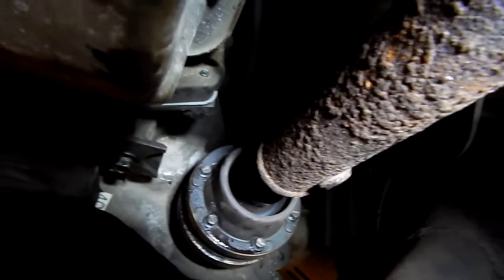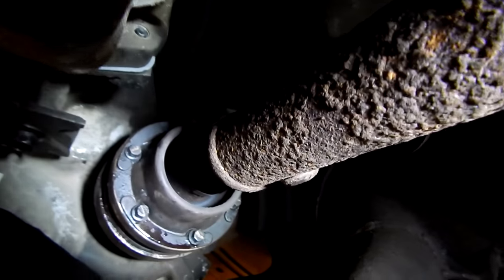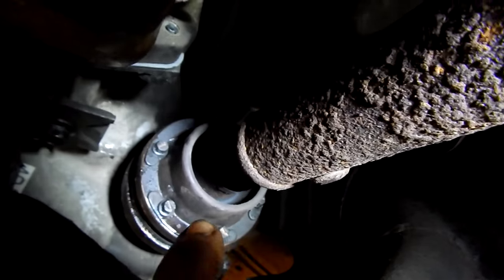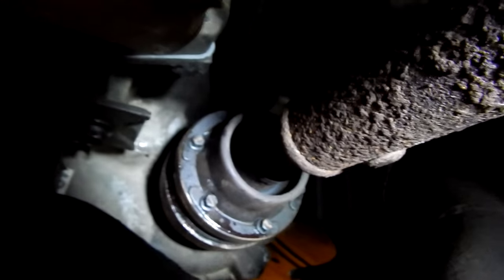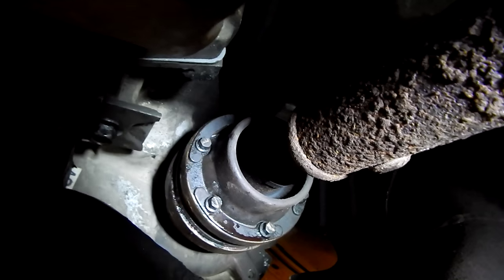We have our front drive shaft torqued. We did the crosshatch pattern on the torquing and turned the drive shaft every time we needed to. We made a little mark on the head of each bolt as we got it tightened so we knew we went all the way around. Those were 22 foot-pounds on the transfer case side. We've got our new strap bolts on the differential side — those were at 13 foot-pounds. And those are done as well.